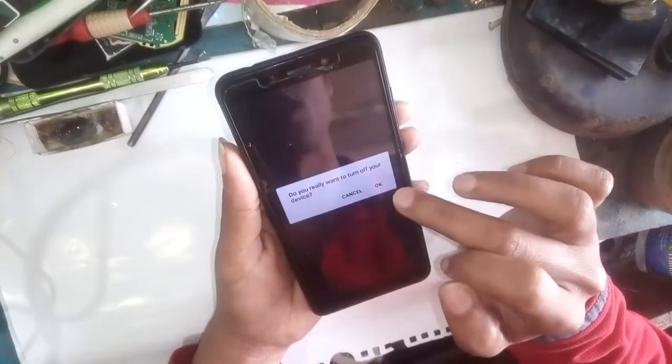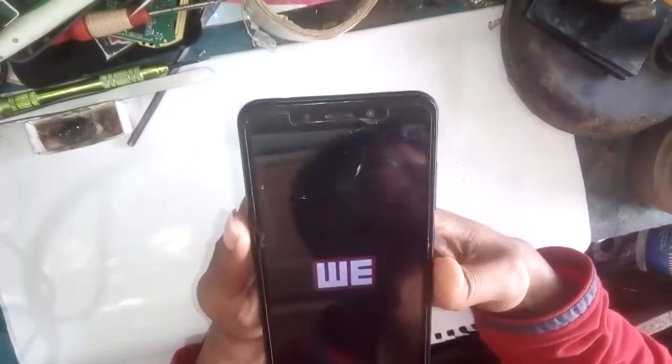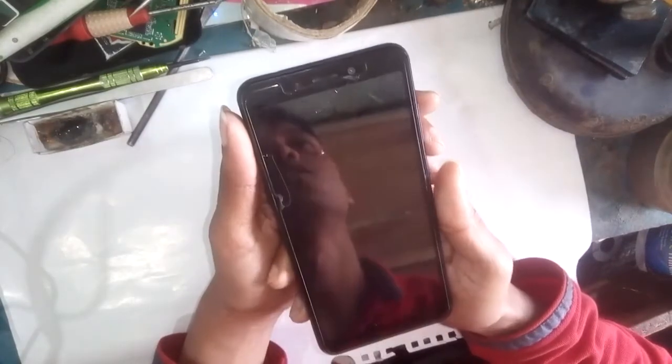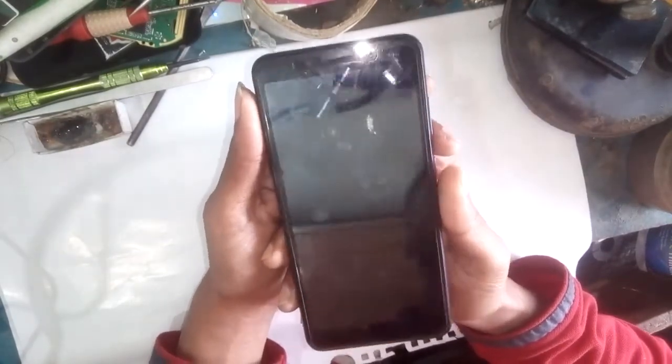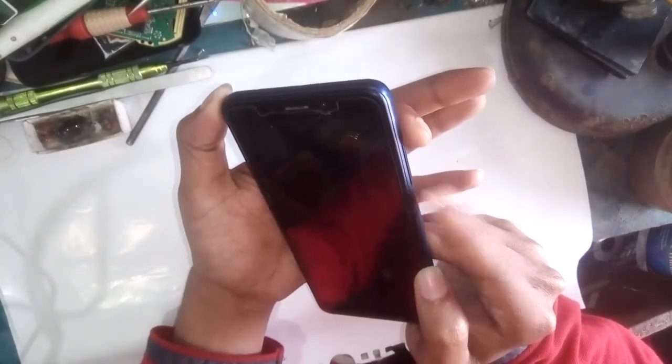Power off the phone now. Then press the power button again — mind it, press the power button and volume up button together. Press power plus volume up.